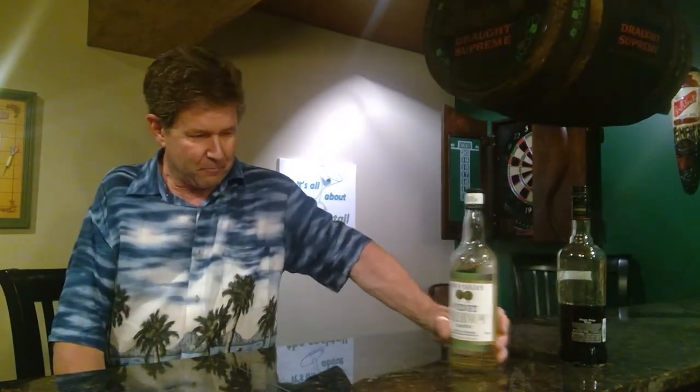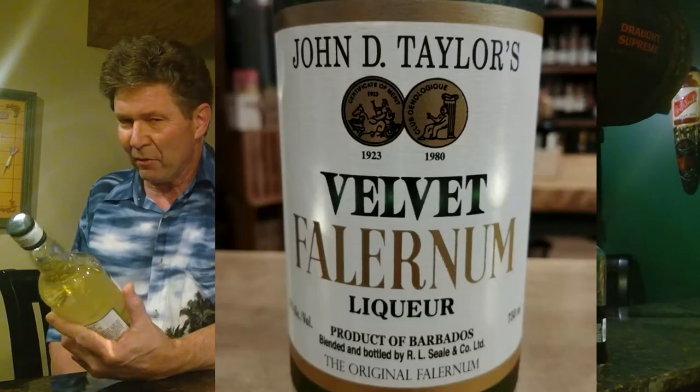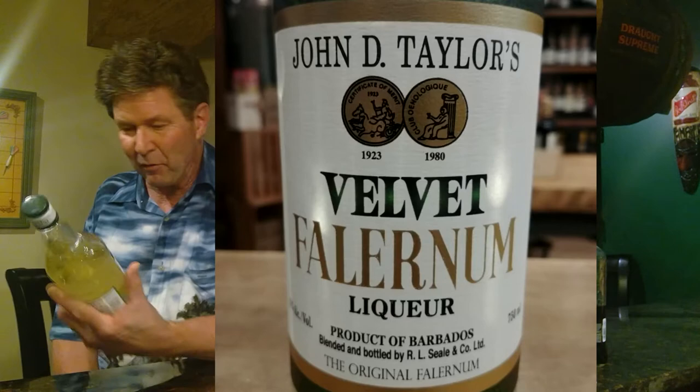Hey everybody, welcome to It's All About the Cocktail. It's been a while since I ran out of my Velvet Falernum, and I finally got some more. John D. Taylor's Velvet Falernum is a product of Barbados and it's not really expensive.